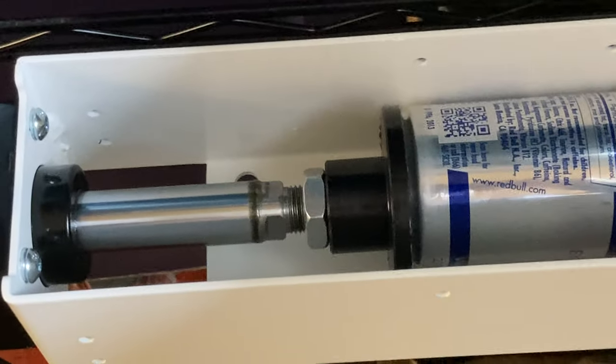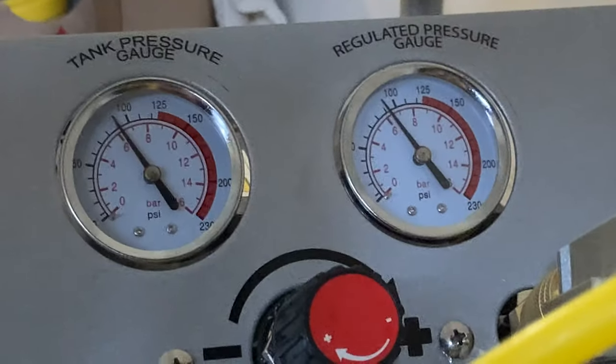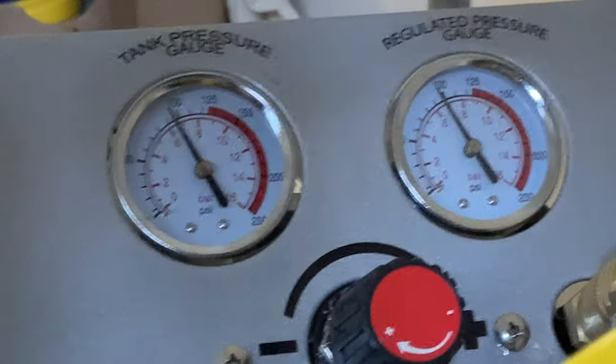Isn't that cool? There's something satisfying about the way it works. Here's an up-close view — you can hear what it sounds like.